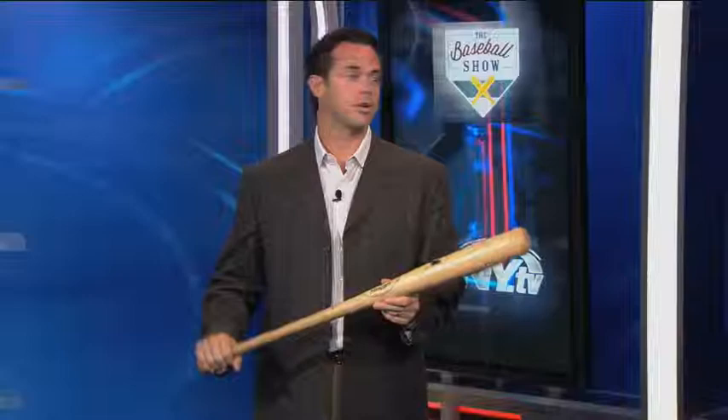Talk about the best in the business — who was the best you ever saw laying one down for a hit? Kenny Lofton, no doubt. When Kenny Lofton was playing with the Indians, he was the best and it was tough to defend. He was a left-handed hitter. He was able to come out of the box already running. He was a speedster and he really could place the ball wherever he wanted.